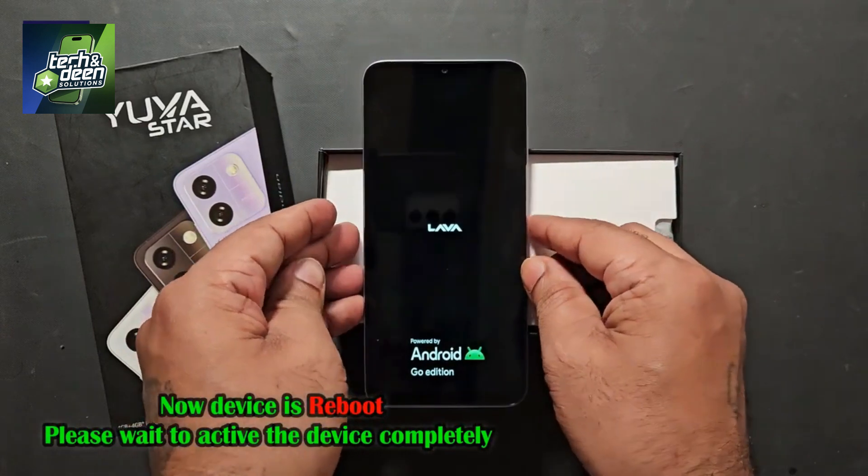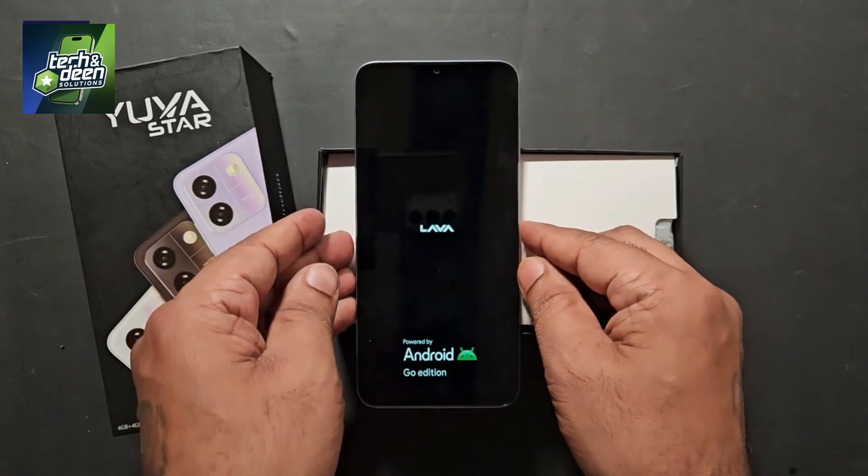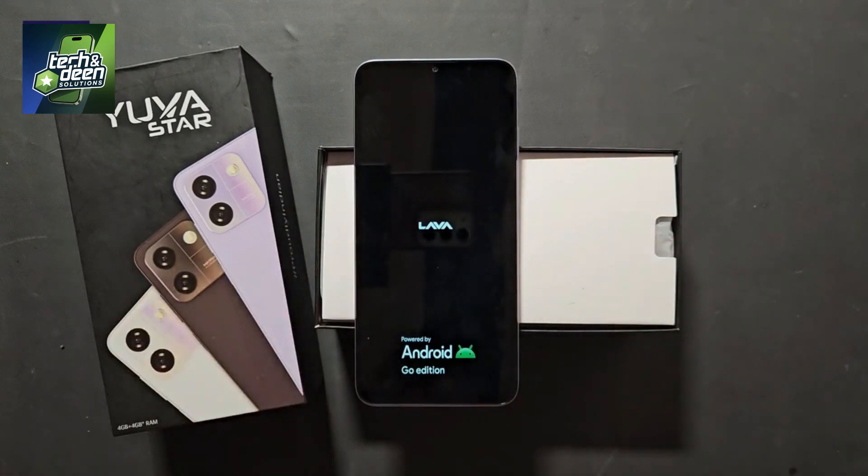As soon as you press the power button, your device will be rebooted into the Lava Yuva Star. The device has been restarted and now, friends, you have to wait. It will be fully on when the device is rebooted. Until it is fully on, you will see your display will not show any type of lock as before. This completes the full procedure to unlock the Lava Yuva Star.